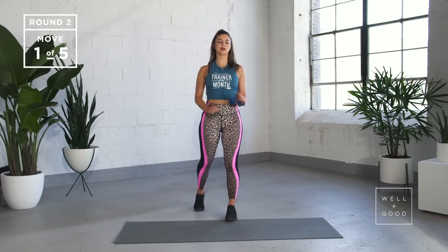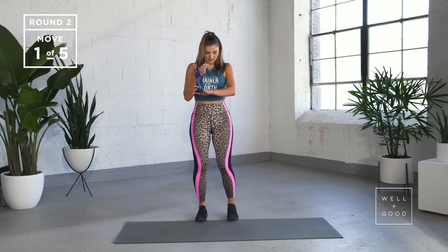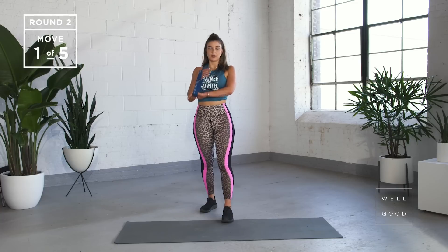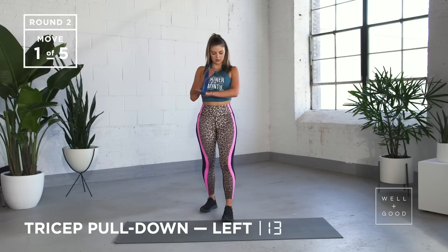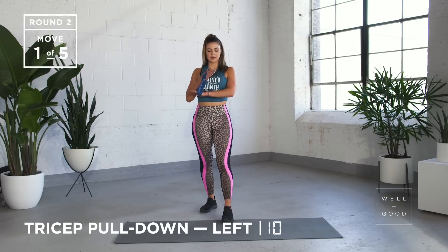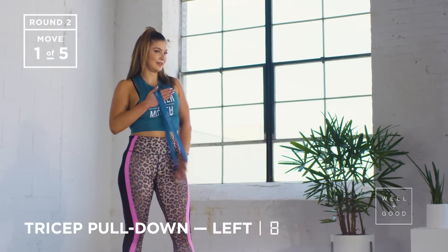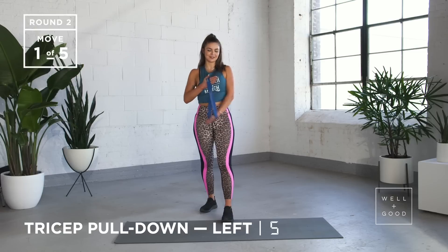Roll those shoulders back, open up that chest. Same thing other side — band around your hand, opposite leg forward, and we're going straight down. Breathing out as you pull. Backs of your arms should be really feeling it at this point. Try and keep your body calm — big breath in, slow breath out.